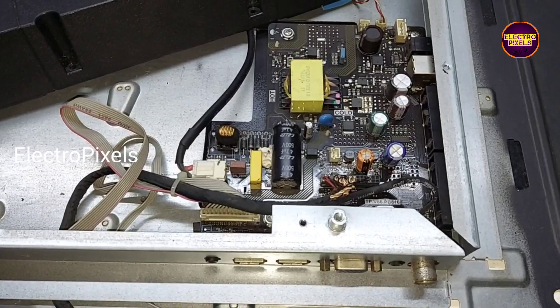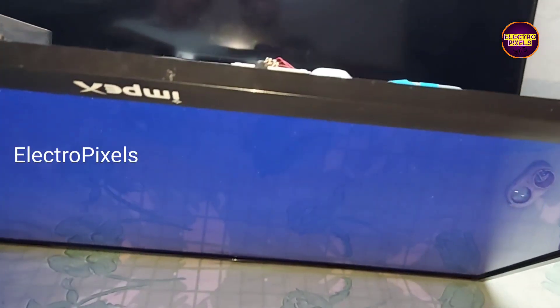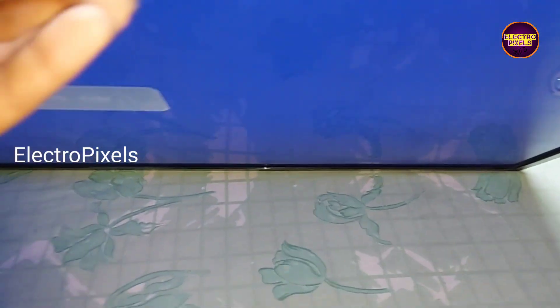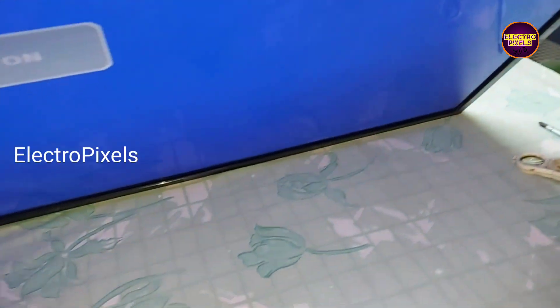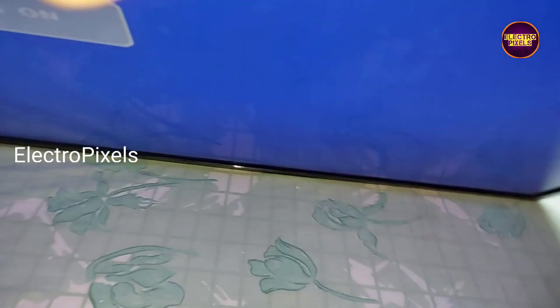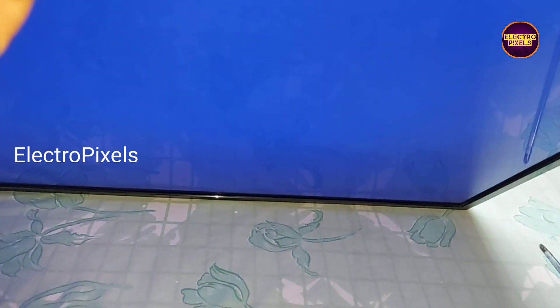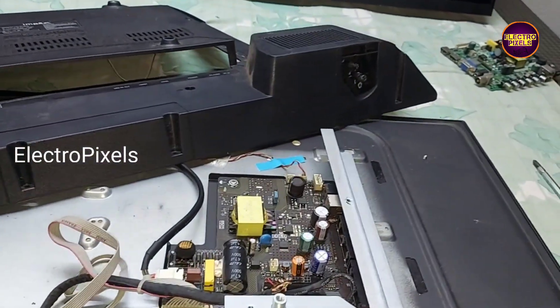Hi friends, this is a 32 inch Imbex LED TV. In this TV the fault is: after two to three minutes of working, the TV automatically goes to standby mode. This fault is mainly because of the main processor IC overheating issue.